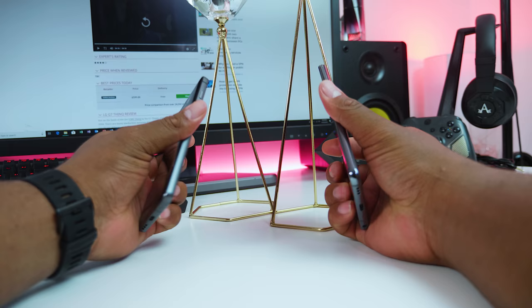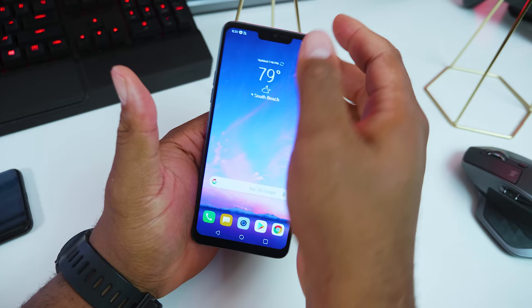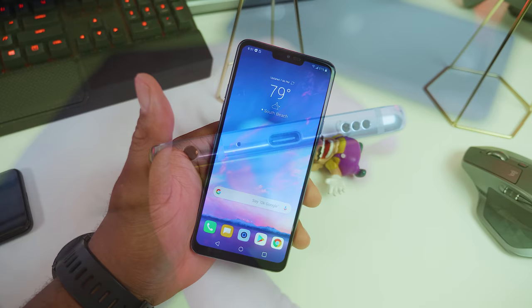Last year, LG gave up on making modular phones for a more conventional looking G6. Now it's 2018, we've got the LG G7 ThinQ with an even taller and brighter screen. The phone itself has quite a few upgrades over its predecessor. It's powered by the latest Snapdragon 845 processor, more storage and better audio.